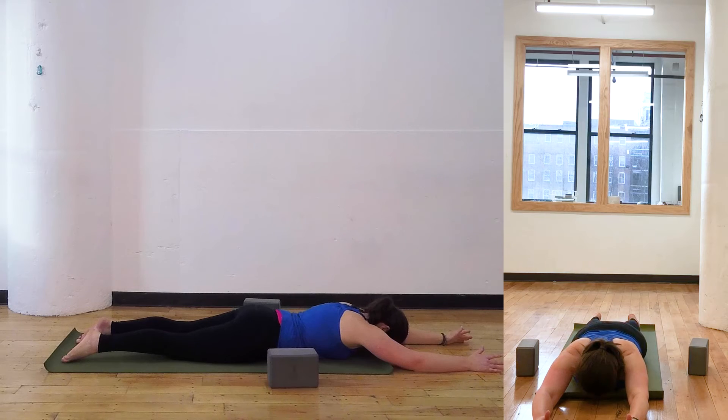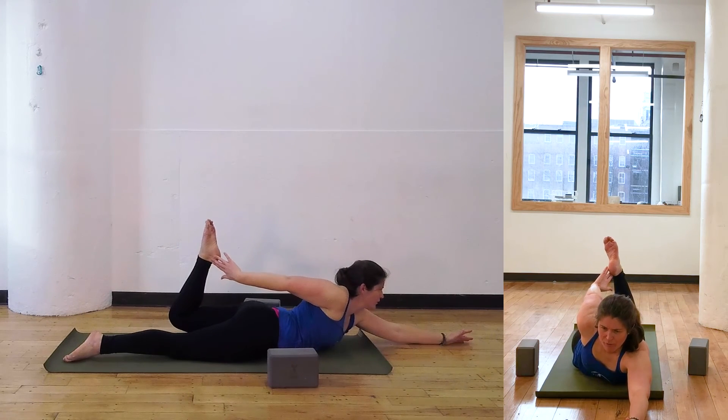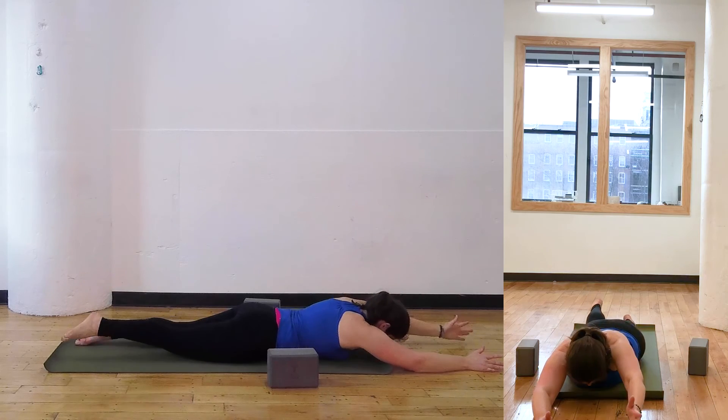Exhale, down. Inhale, bending in. Try to grab the other foot. Try to lift up. Exhale, down. Inhale, up. Exhale, down.